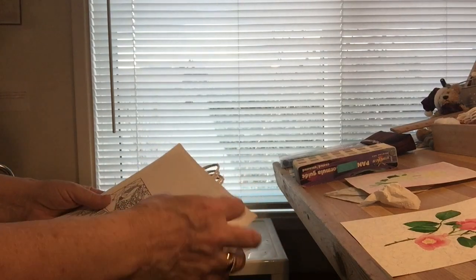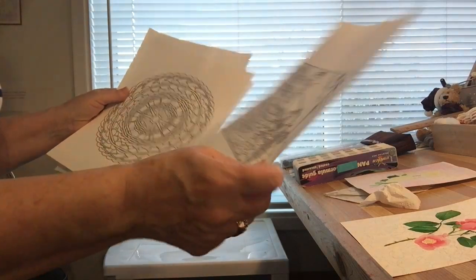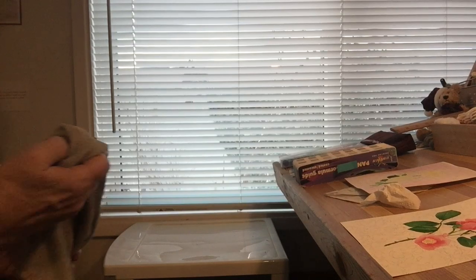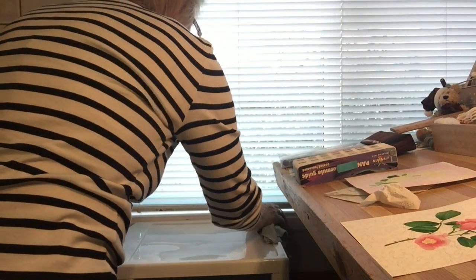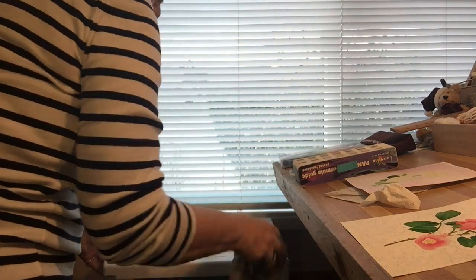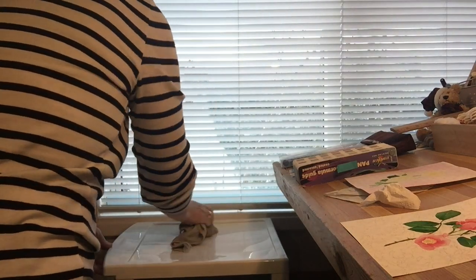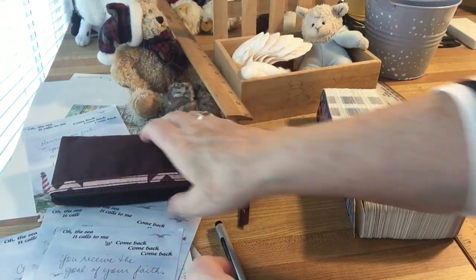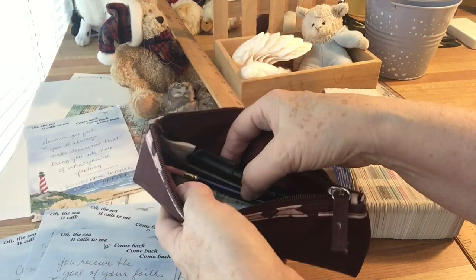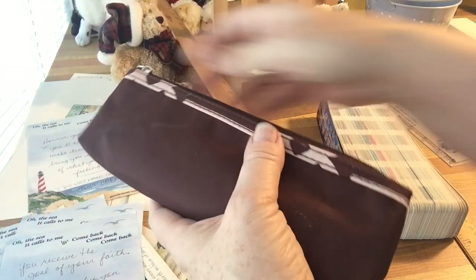Some colouring pages — this one's from my book, 'Sketches from the South of France.' And the ubiquitous dust.